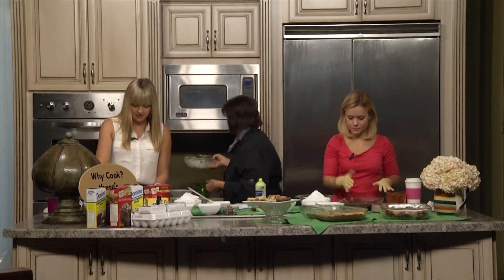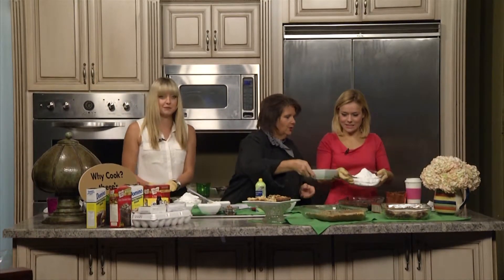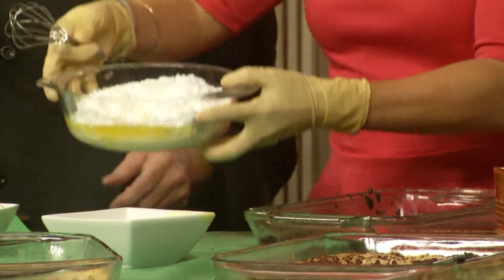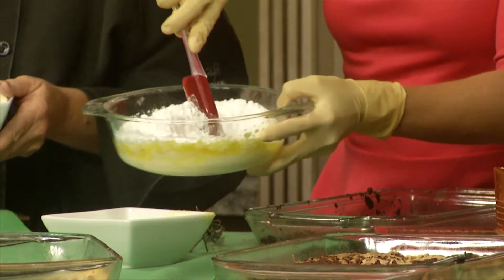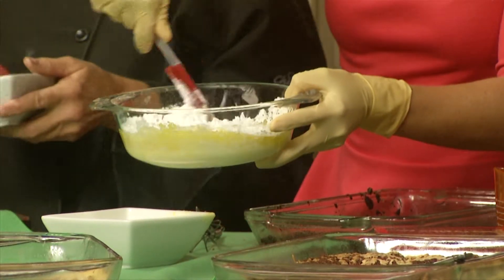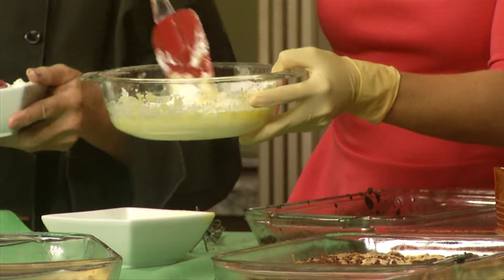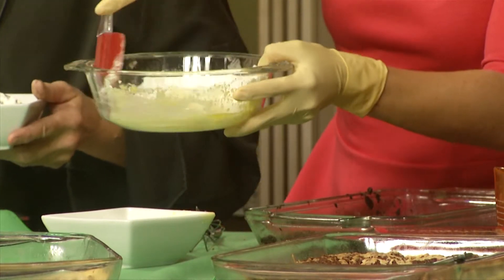The next thing you're going to do is take a whole box of powdered sugar — I love powdered sugar. You've got powdered sugar, and we're going to mix in a half a cup of butter. And then we have our cream cheese. So we have powdered sugar, butter, and cream cheese. Now this is going to make our little topping, our filling topping. So far, we've put everything in here that I like.